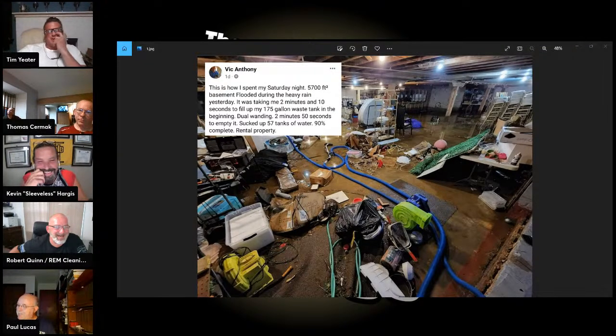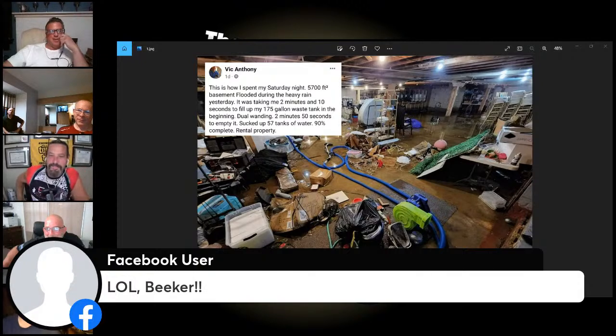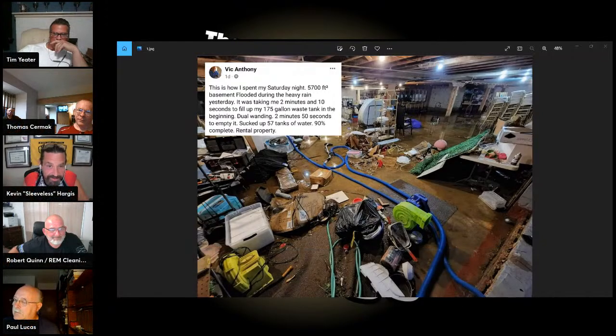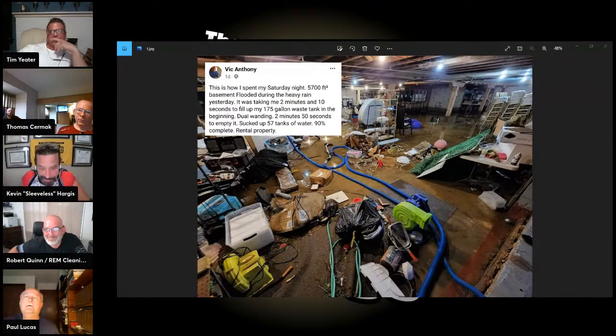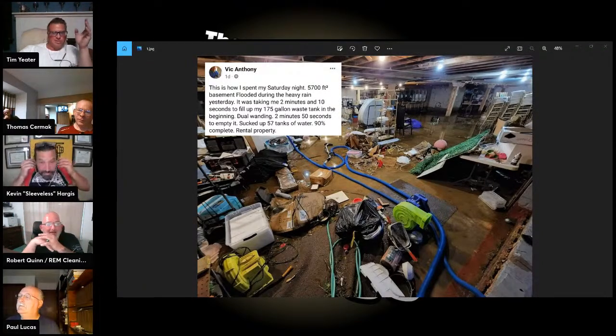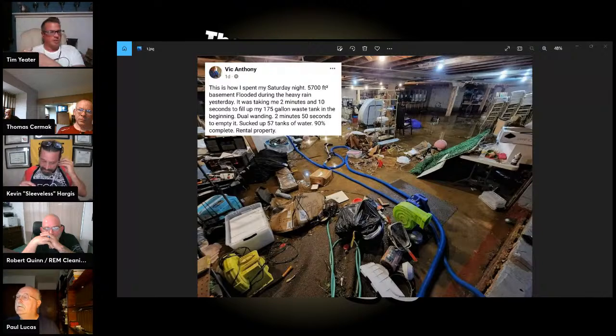Robert is busy at the moment, please call back later! Apparently all the Facebook groups like calling on me. Portable guys have to stick together. I'm curious what you would suggest from the standpoint of a person that's done fire and water restoration — we've already suggested the submersible pump to get the majority of the water out, but what's your suggestion if you're called on a Saturday night with all this trash down there?